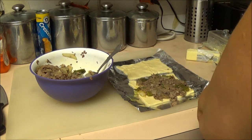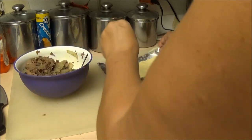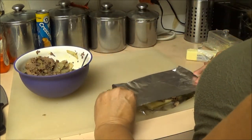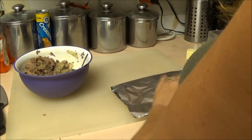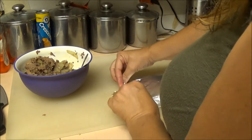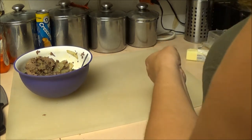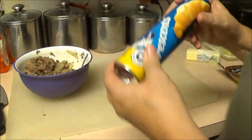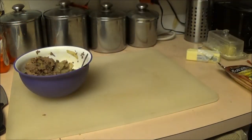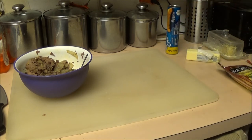Take some cheese and put it on top, just like so, and bring the dough over and fold it over like so. Now I'm going to make us two each — I'm going to open up another one and do this again. While I'm doing that, I'm going to preheat the oven to 425. Then I'm going to lay these on a cookie sheet and put them in the oven — stay tuned.